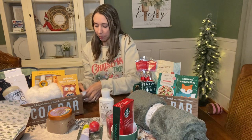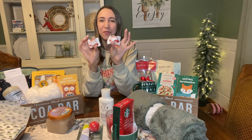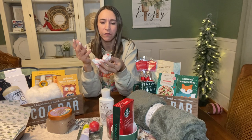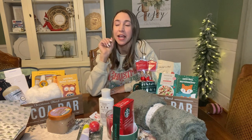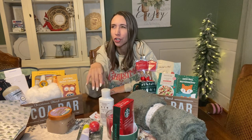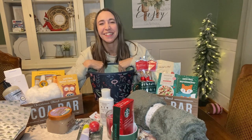I also have a couple of little chocolates I'm going to put in here. These are the little white chocolate ones - they're really good, I love them, and the kids are now obsessed with those chocolates too. They want the milk chocolate or dark chocolate ones. I got some of those because they were 50% off at Walgreens this week. I also got a cute tree-shaped box of chocolates for the kids that I'm putting out for them for Christmas. Let's go ahead and put this basket together and see what it looks like.